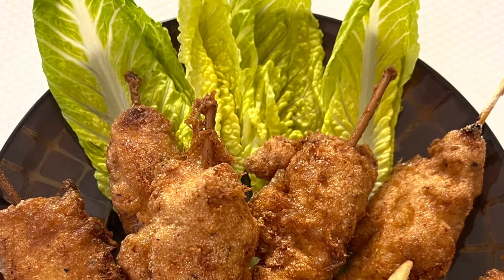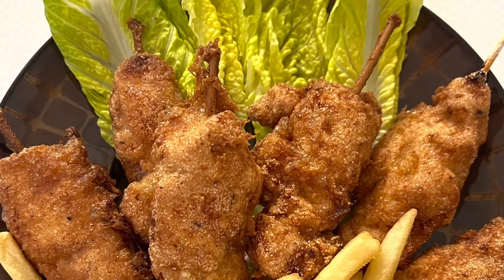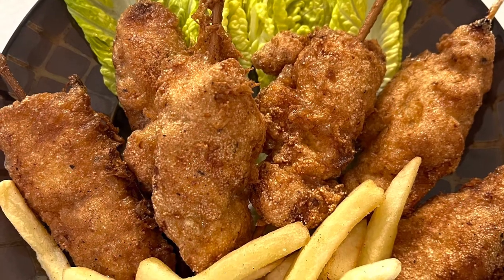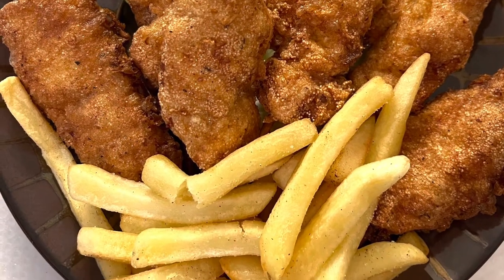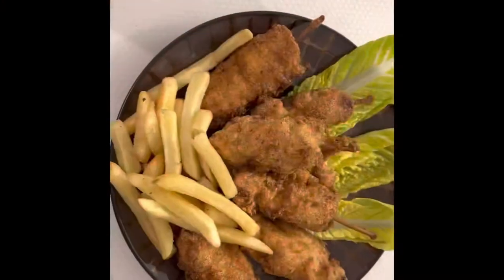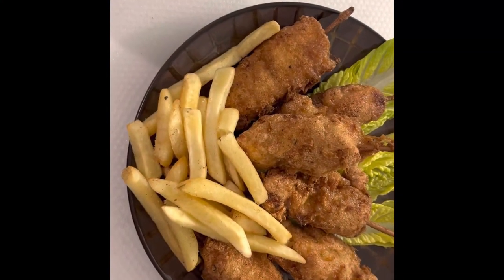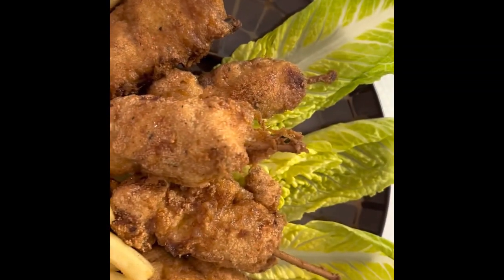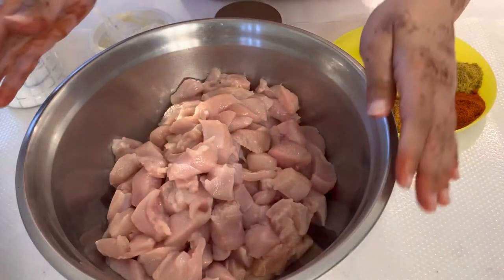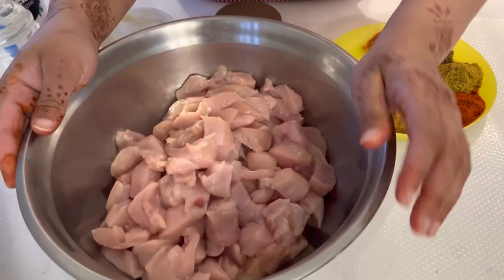Hello friends, welcome back to my channel Alif's Diary. Today we are going to make fried chicken tikka. This is a really great item for parties, picnics, barbecue, and even for your kids' tiffin box. Let's start together — super delicious and super easy fried chicken tikka.